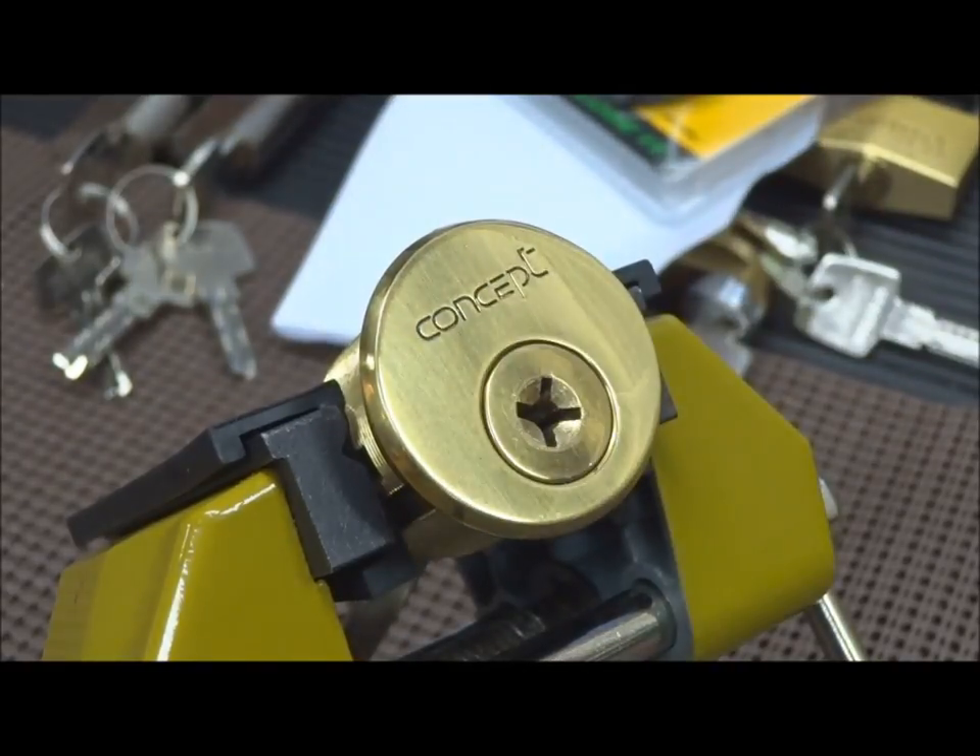Picked! There we go — 15-pin Concept cruciform lock. Thank you, key master 1053, for the opportunity to do this. Everybody stay safe and don't break the law.